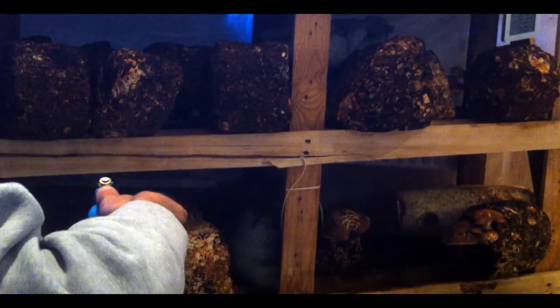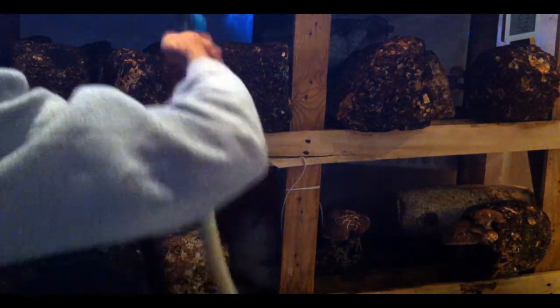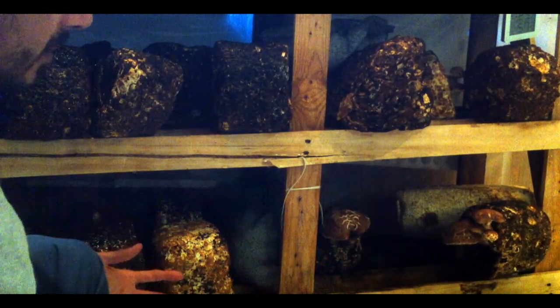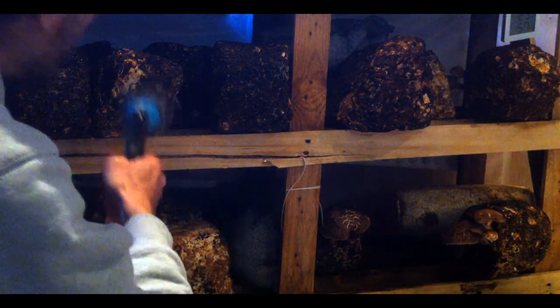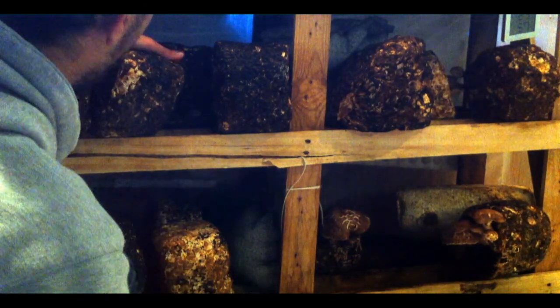When it's dry like this, we can also wash the blocks themselves. But if it's not very dry, you shouldn't let them get wet because they will mold very fast, especially the ones we just beat.